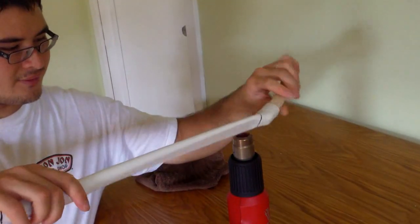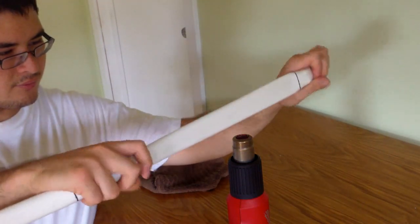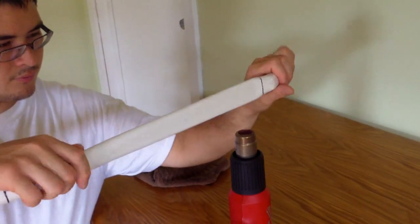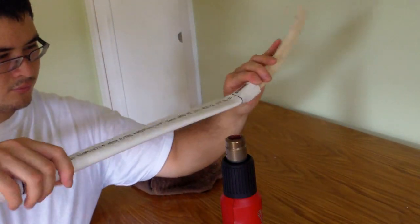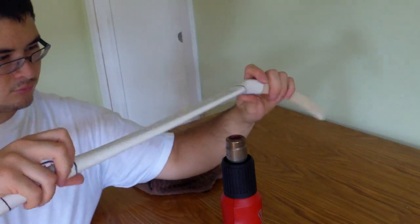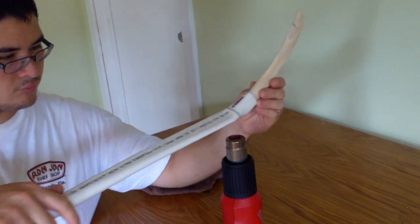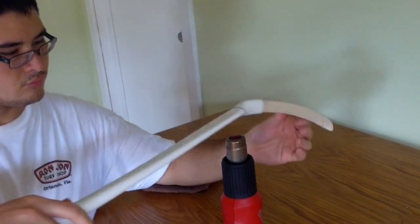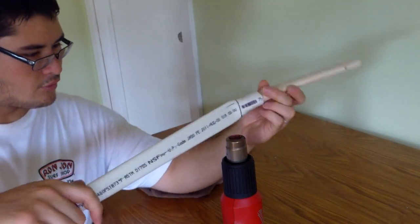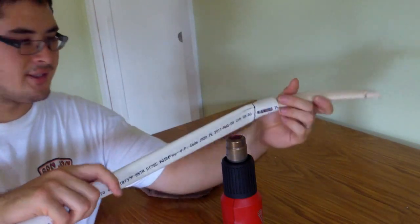You don't want to heat it too fast. You want to concentrate most of your heat right up here, because this is where most of your expansion needs to take place.